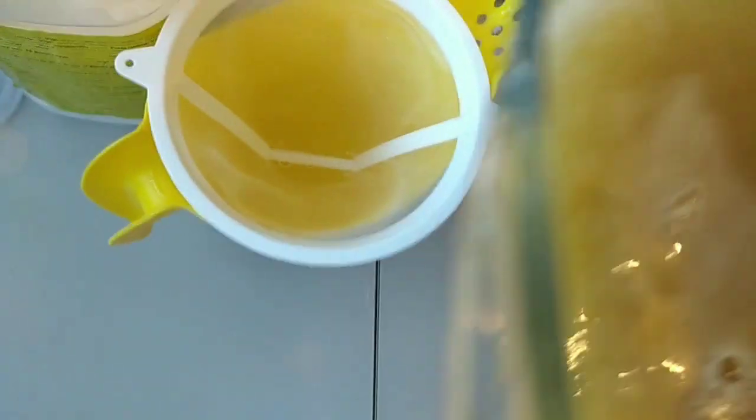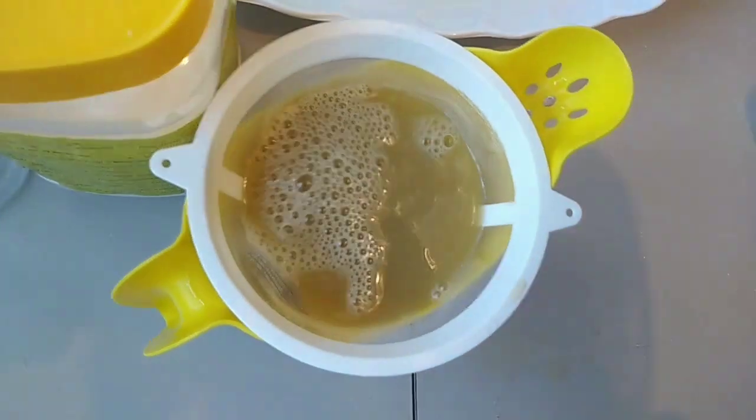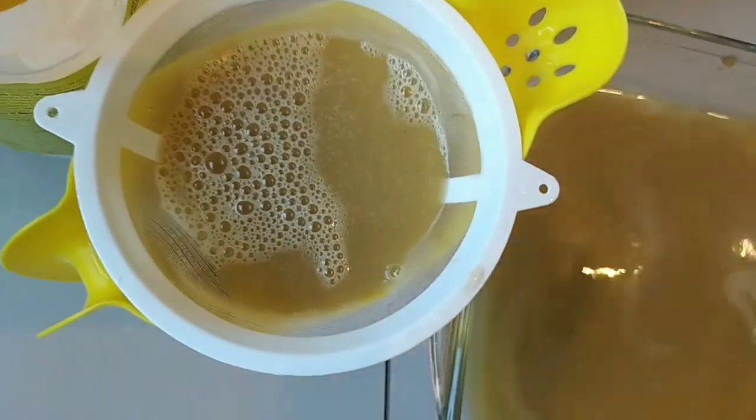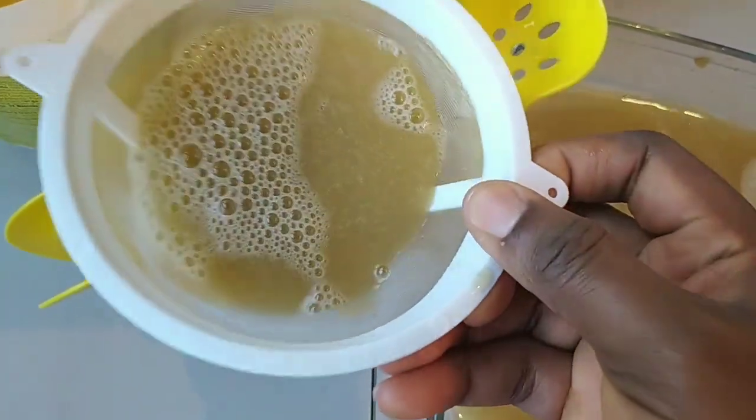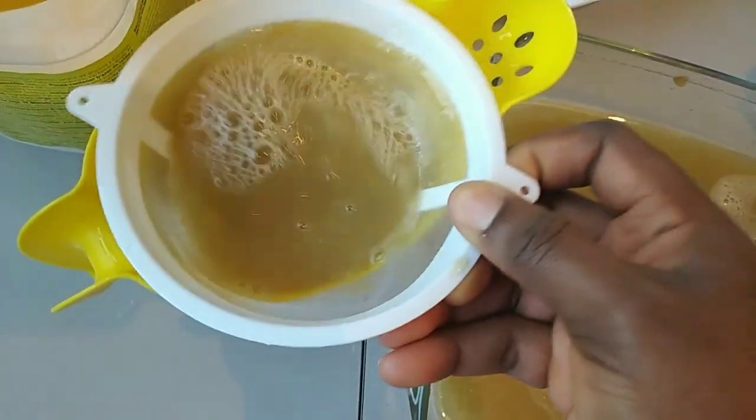You can sieve your juice twice so that there will be no impurities passing through. Watch how I made this video, guys.